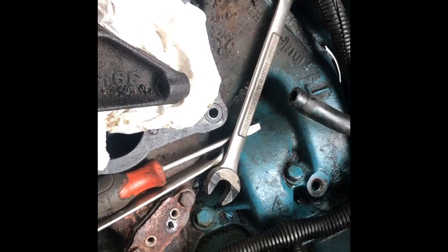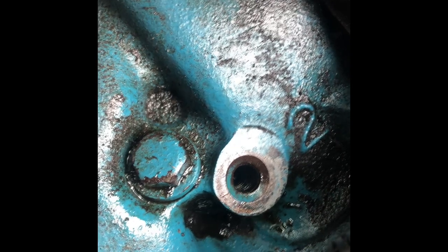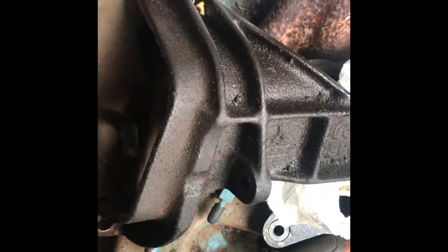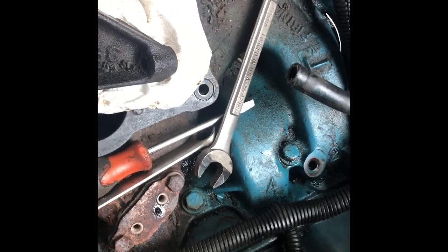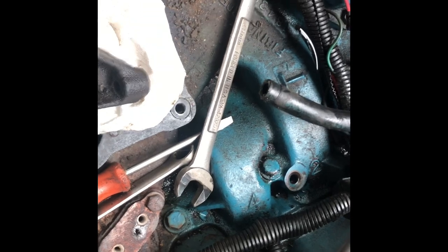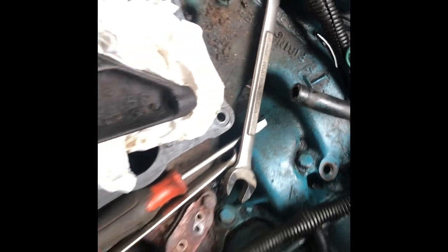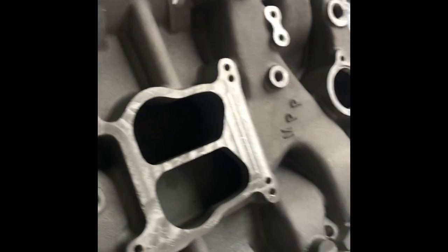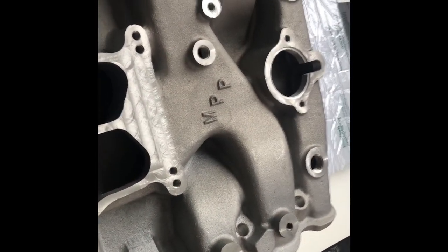Right there in between that bolt - that's what the AC bracket bolts onto. You're going to see there's some oil on here and this is the mystery oil leak that I think may be coming out of the PCV valve tube. That's what Applied GMC will do to your Mondello 4300 manifold - they will grind that down and tap it.